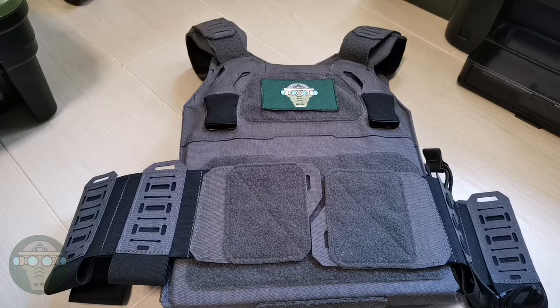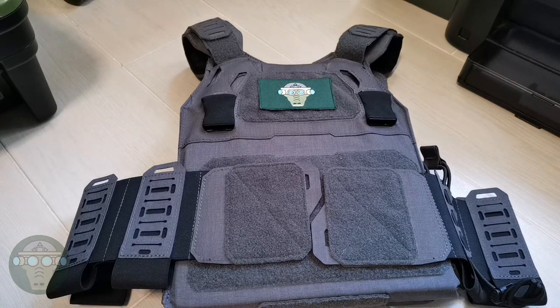Hello and welcome to BigHog Airsoft. Today let's take a look at the Temperance Gear LP CPC. LP CPC stands for Low Profile Crusader Plate Carrier, and Crusader is the name of their plate carrier series.